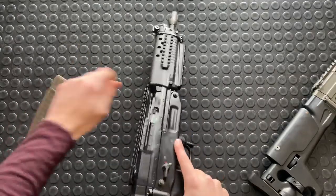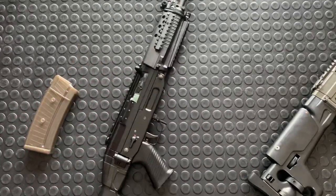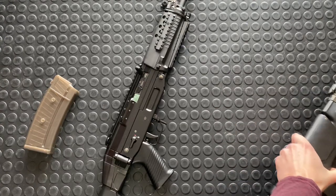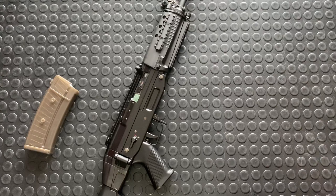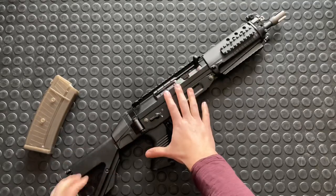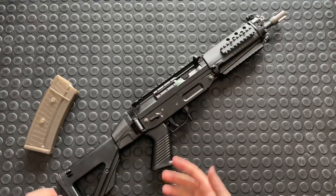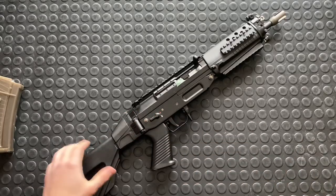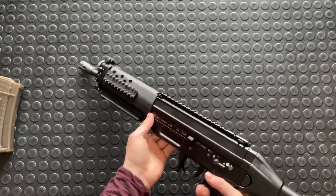Pop the mag. Prove it's clear. I'll pull it out for the overview tomorrow, which I'll release. I'll talk about this gun in greater detail and a little more of the history on it tomorrow, and show what that thing was. Definitely worth sticking around to see that.